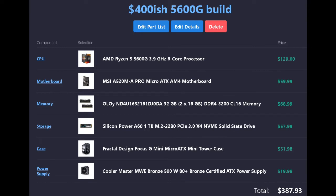We have a Ryzen 5 5600G 6-core processor with multi-threading for $129, the MSI A520M Pro micro-ATX motherboard for $60, OLOy DDR4 3200 CL16 2x16 kit making up 32 gigabytes for $69, a Silicon Power A60 1TB M.2 drive for $58, a Fractal Design Focus G Mini micro-ATX mini tower case for $52, and a Cooler Master bronze-rated 500-watt power supply for $20. Grand total: $387.93.